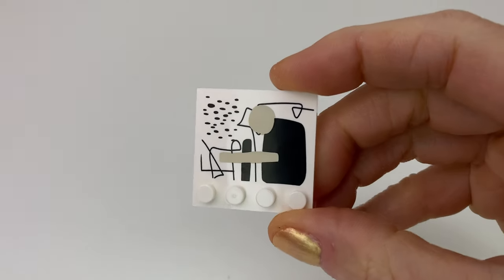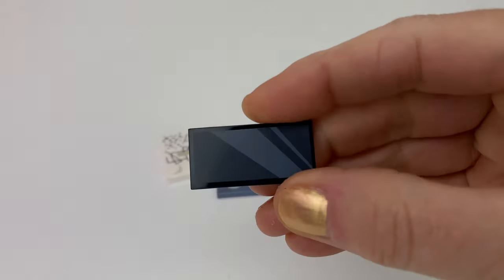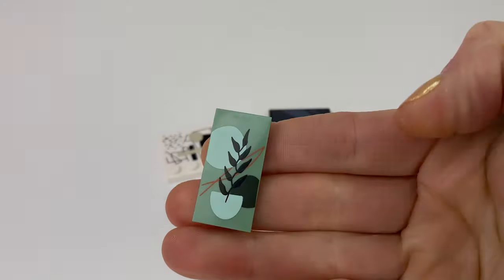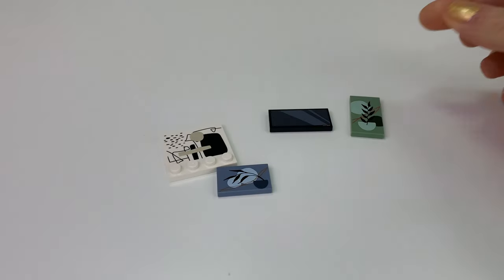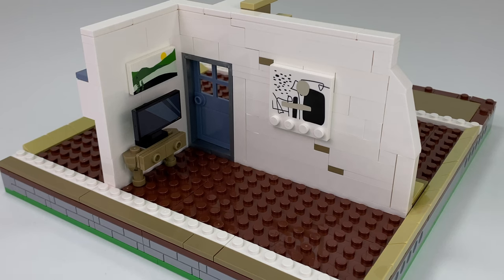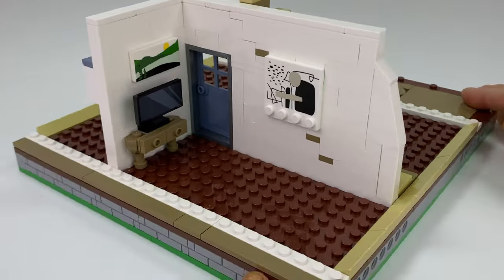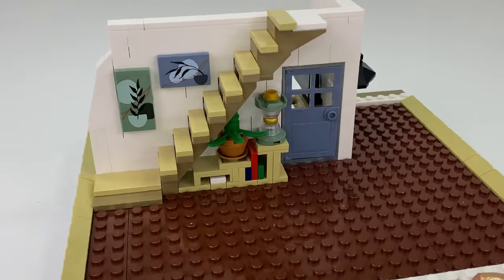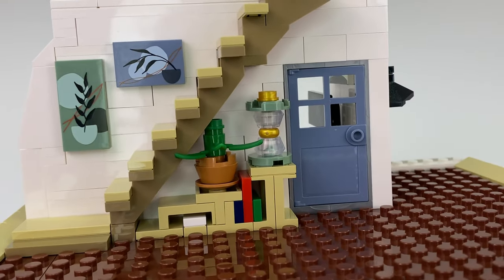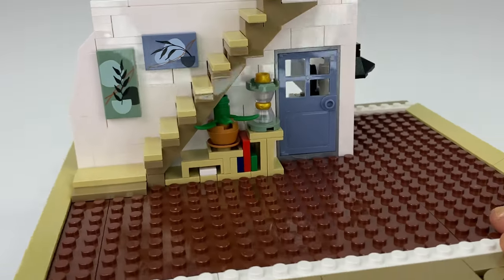I have to really point out the printing on these tiles — they are really really good. Look, that's the TV, we've got wall art happening here. I need more of these designs for my houses. Bag 2 gives us a little TV room, and I think that one could be the bedroom. We've popped in some stairs and I love that little bookshelf thing underneath — looks very modern.